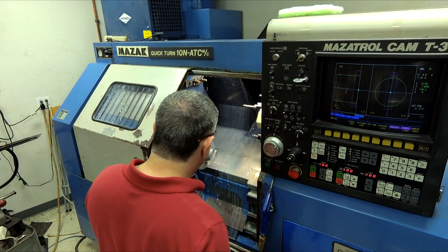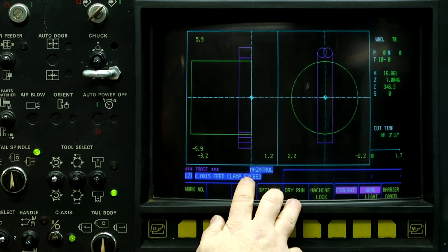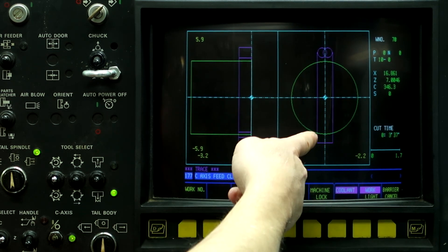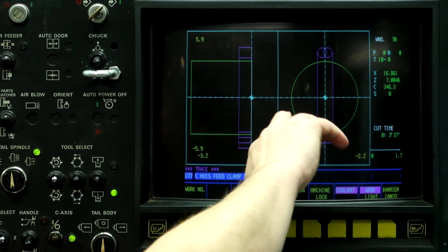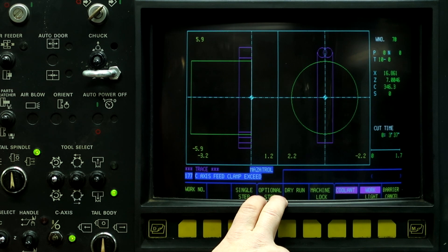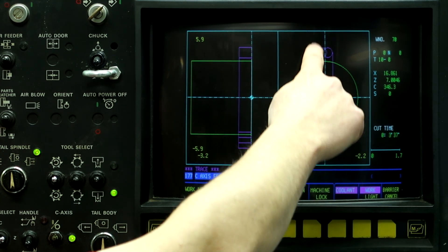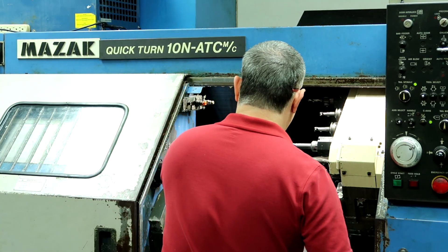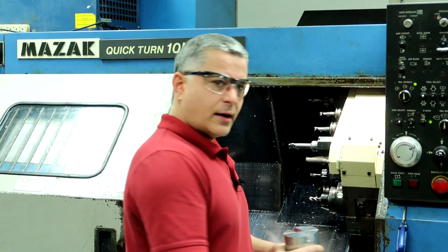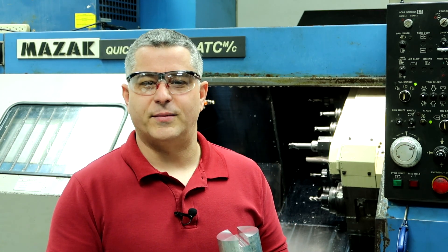And there's our finished part — got a big slot right in the middle. C-axis feed clamp exceeded means the feed rate when it was doing a 180-degree move was faster than it was programmed to do, so it slowed it down during that 180 motion. This machine will not mill in one direction all the way across — it'll only mill down to X zero and then mill backwards. And there's our workpiece with a slot right down the middle. If you like what you're seeing, go ahead and push that subscribe button and click the bell so you won't miss any future videos. Thanks for watching.